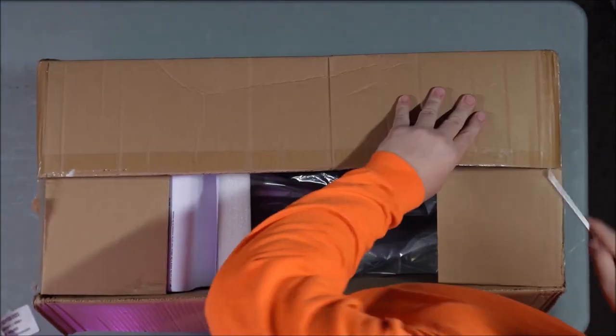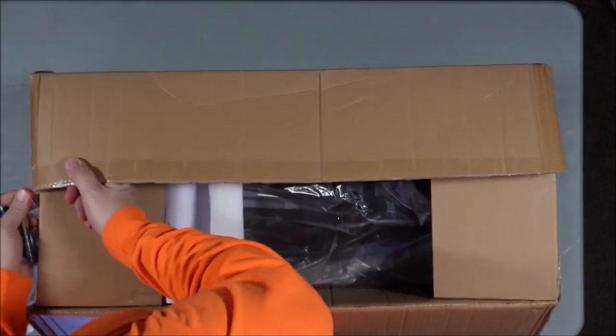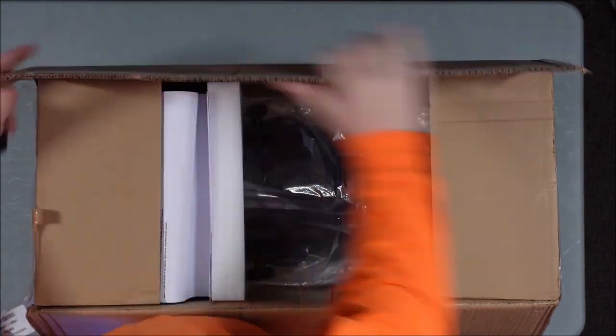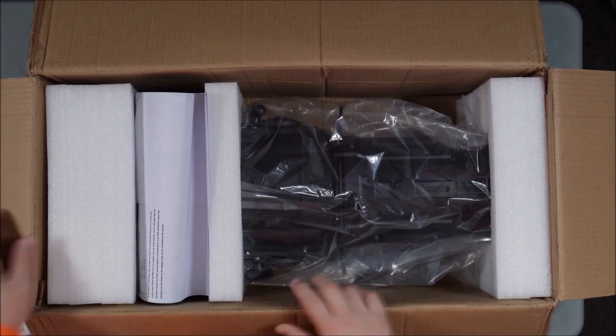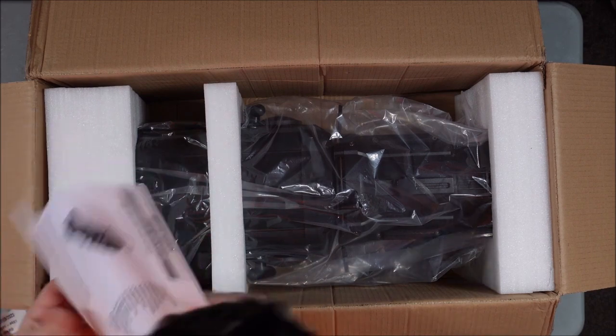It's black, but the side of the box says white — so I was like, is this a white unit? Did they make white units? This is what you're going to see when you open the box. Looks like we've got some — this thing's big.